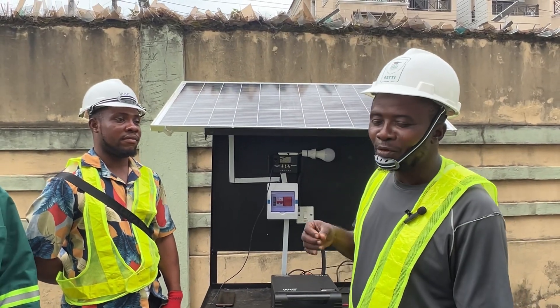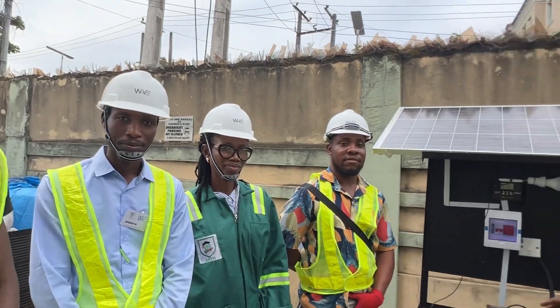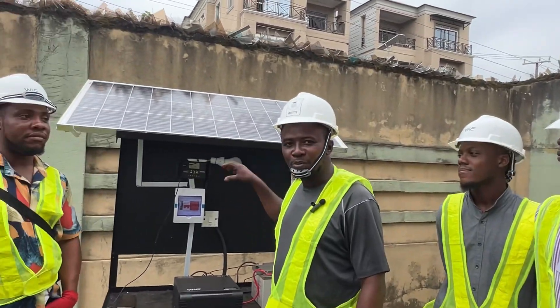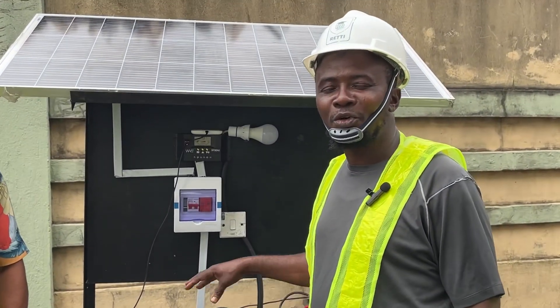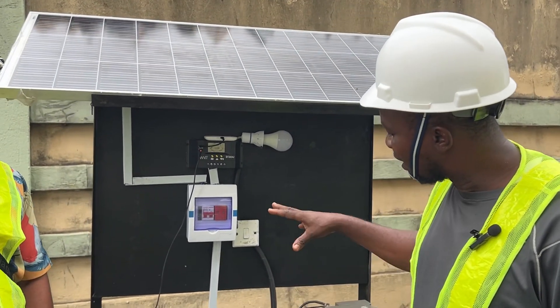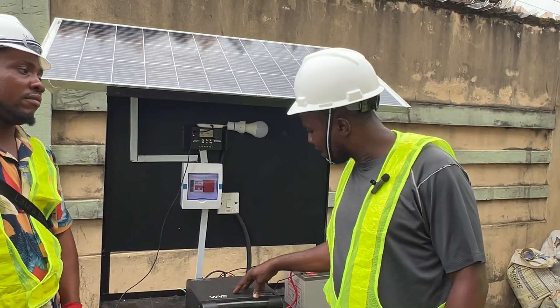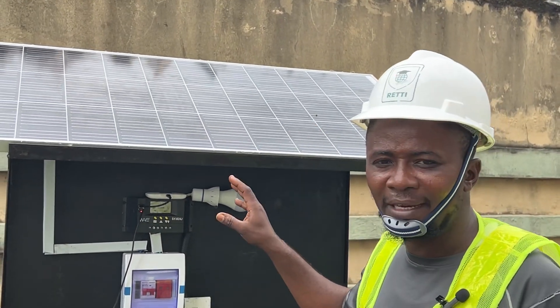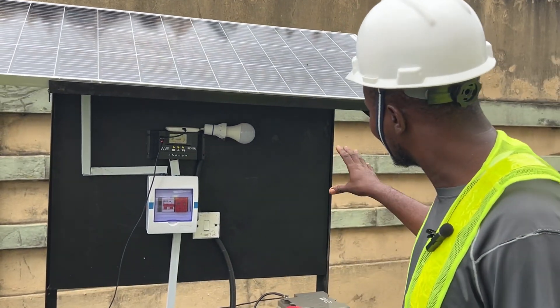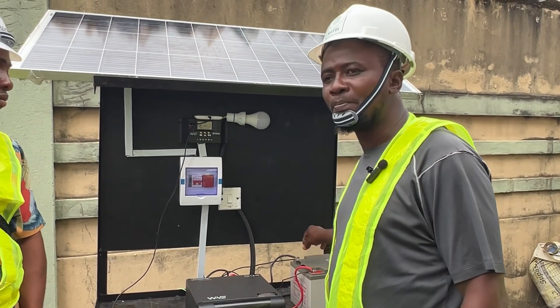My name is Oyewoli Mewatunde from Group 3, and this is a mini substation built by Group 3 during our training. It is a 1kVA power generation system using a 1kVA inverter, 12V, 180V solar panel, and a 40A 12V battery.